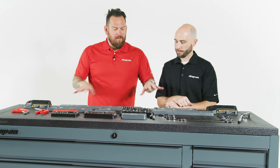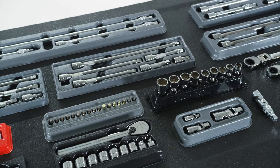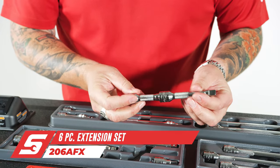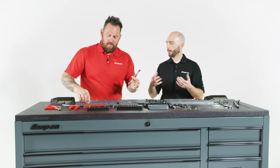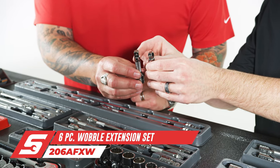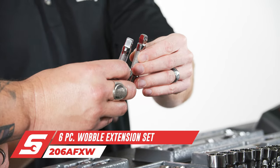Now extensions — there are a lot of them here and what's cool is you can combine the different ones and have different lengths. Down here we have what guys might just refer to as a standard extension, just straight. In combination, any of these six extensions, you won't duplicate the length. Next to them we have our wobble extension. Compare the two — you can have up to 16 degrees of flex.